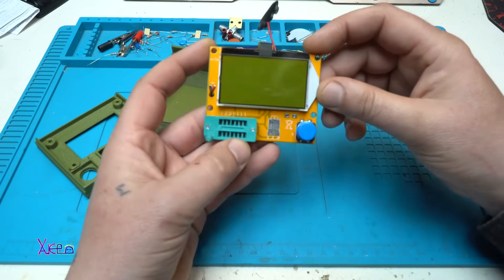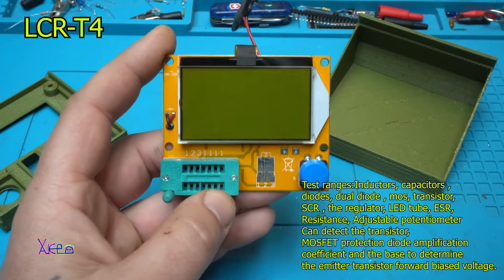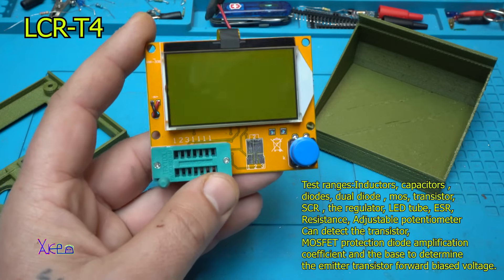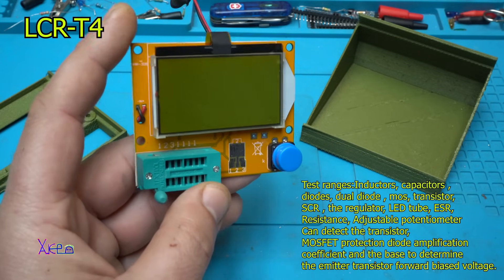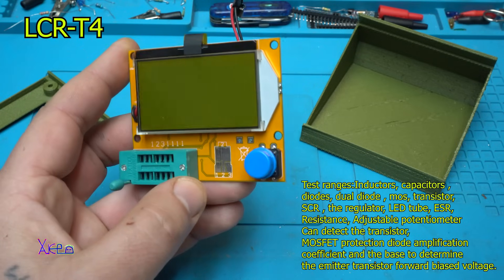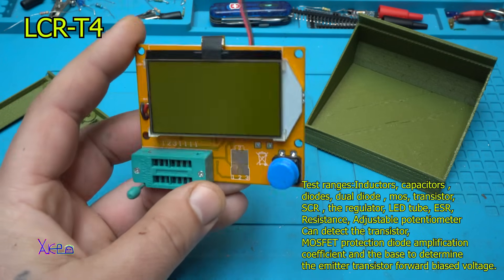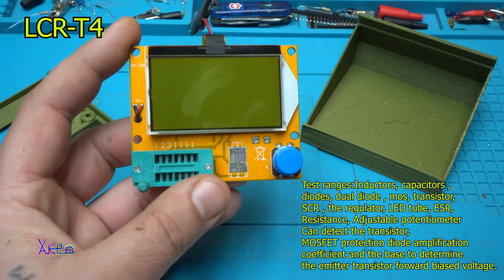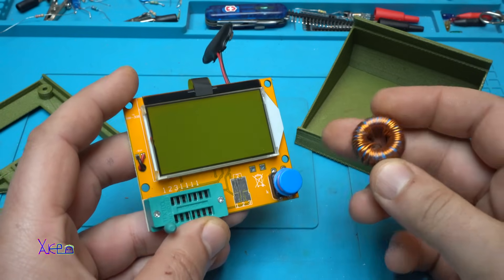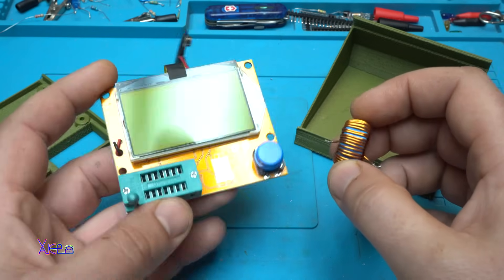What is this module? It's an ESR meter. The model is LCR-T4, which works with a 9V battery that is not included when you purchase. It can measure inductors, capacitors, diodes, dual diodes, transistors, LEDs, and adjustable potentiometers. The capacitor can be measured from 25 picofarads to 100,000 microfarads. It can also measure inductors from 0.01 mH to 20 H, NPN and PNP transistors, MOSFETs — all kinds of electronic components.